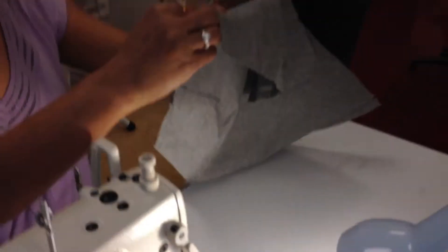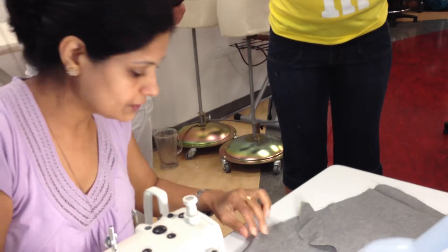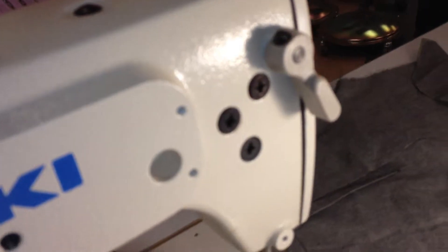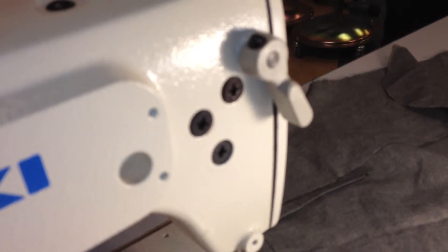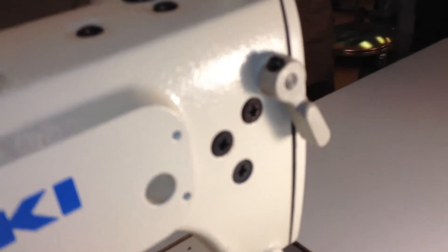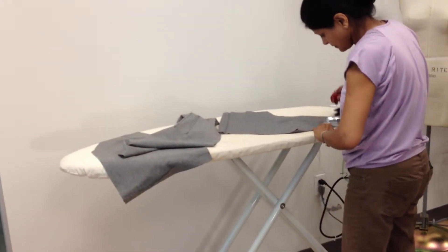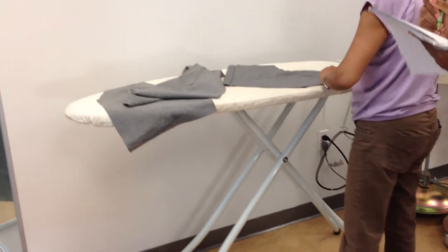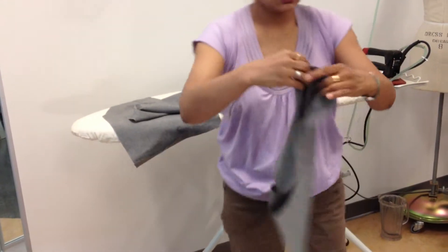The next step is, when we fold it, we're going to make sure that the seam is closed to the back side. And if you have understitched it correctly, that's how it is going to sit normally — naturally. I'm going to press this. This is the facing part of your pocket.